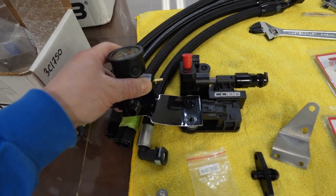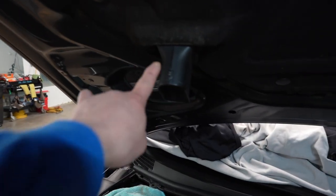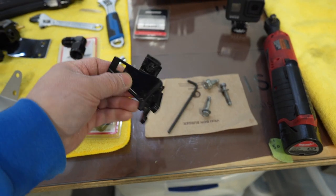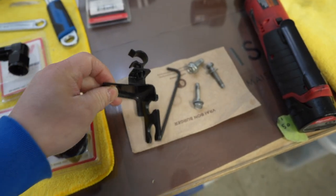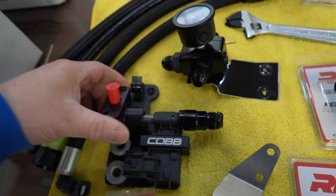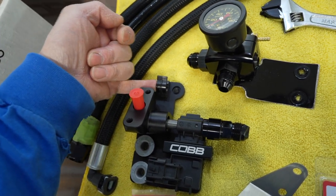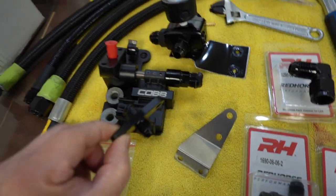The custom bracket goes right on here, and I did a couple of test fits. When you close the hood, the snorkel for the air inlet does clear the fuel pressure regulator. I discarded the factory fuel rail clamp since we won't need it anymore, and I'm keeping the factory clip to mount on the Cobb sensor bracket to feed the vacuum hose through.